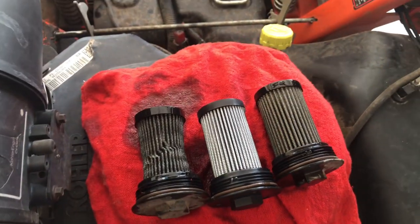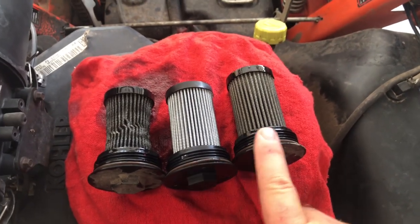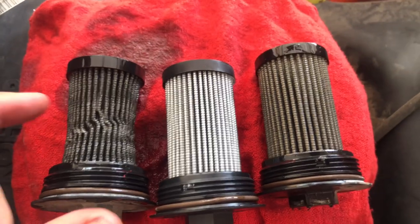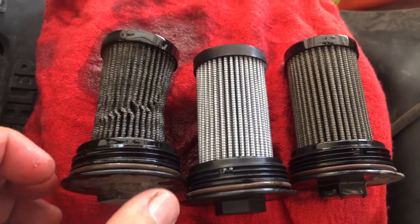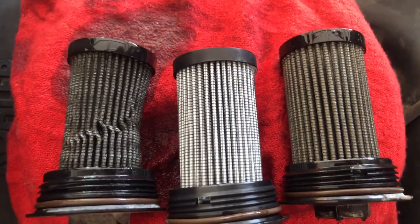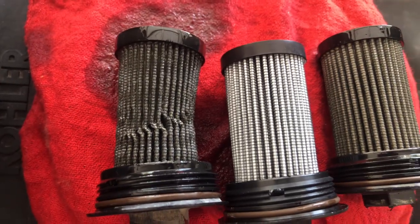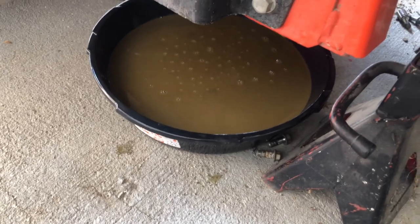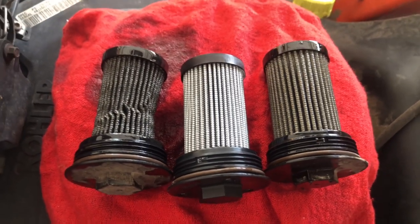I stopped changing the other side because I wanted to show you what I found. These are the filters in respect to how they were on the machine. This is a new filter, this is the right side, and this is the left side. You can tell something is not right with this one — it had a little crimp in it at some point. The fluid that came out was just as milky as the other side. The machine only has 240 hours, and this service isn't even due until 300 hours, but I'm definitely glad I went ahead and got it done.